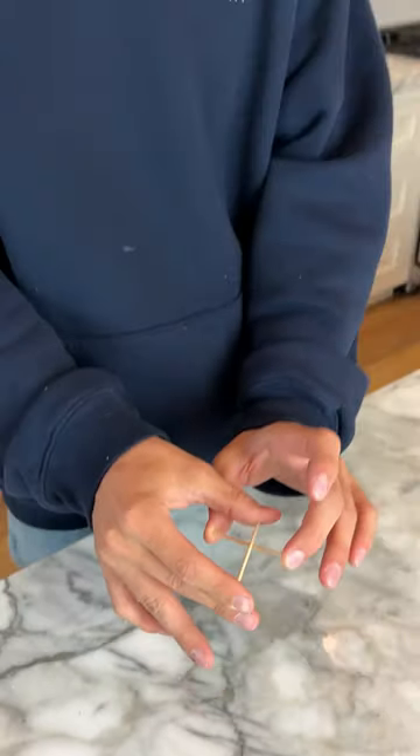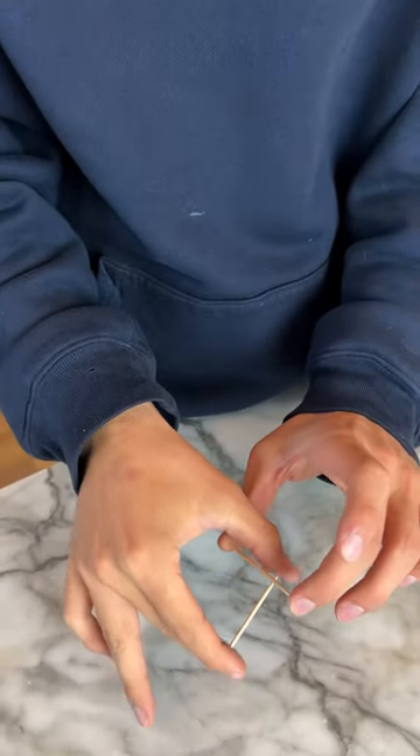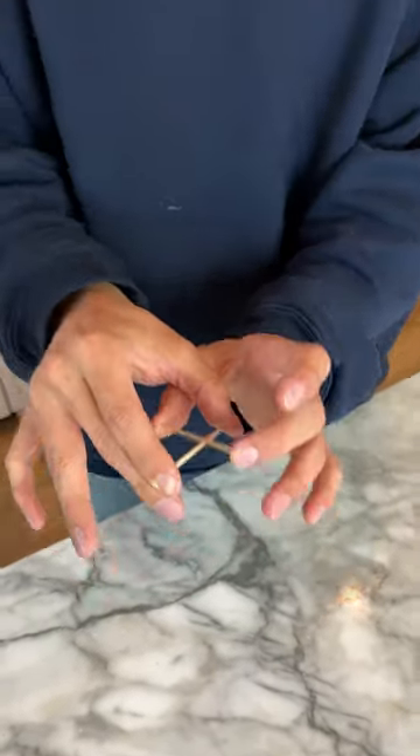Obviously, you can't push it through. How they do it is you hold it with your two fingers like this, and as you come down, you open up and it can go through just like that. So when you do it really fast, it'll go straight through. It'll look like you went through the toothpick. That's how they did it. It's just magic.